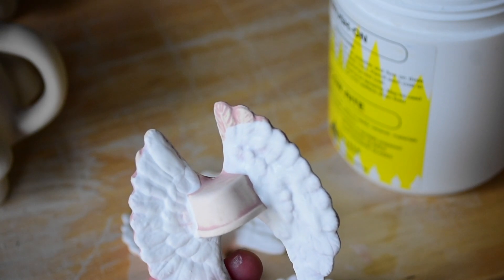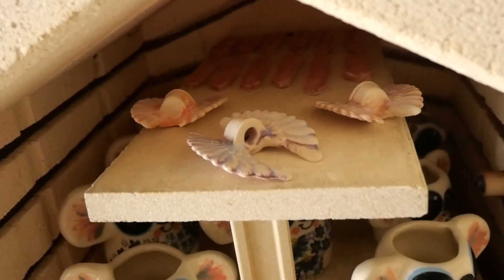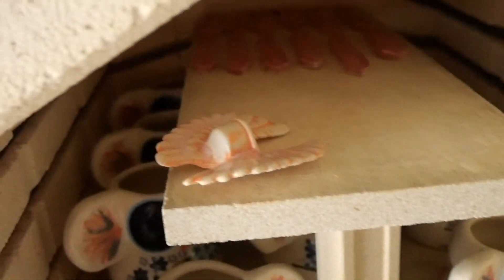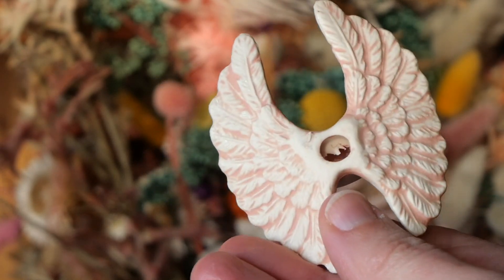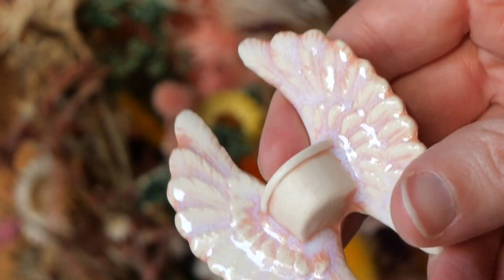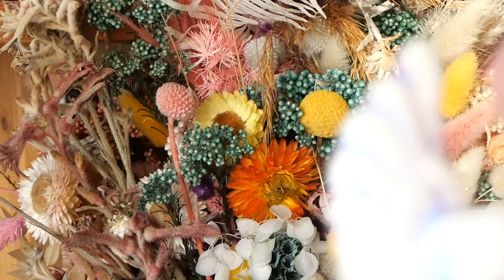I sponged up the back and didn't glaze it except for the wings on the front, then packed them through the kiln. Here is what they look like coming out — they are so precious, delightful, delicate, and whimsical. Having this really simple statement of color with the opalescent glaze on top is absolutely beautiful. I love how the opal has rested in those crevices and given it this translucent, glowing quality — it's literally opal sitting in those crevices and it's gorgeous.